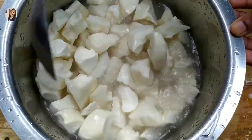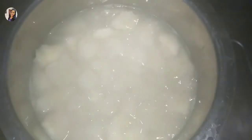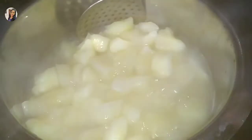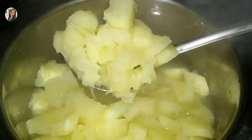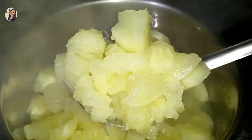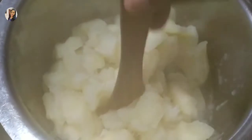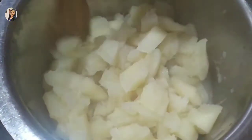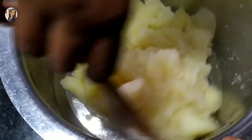Add for 1-2 minutes, then mix well. Add the pot to the pot, put it in the spoon.